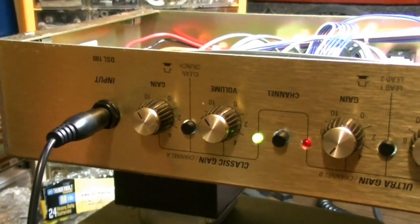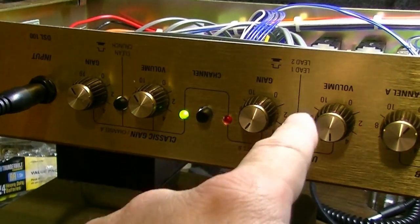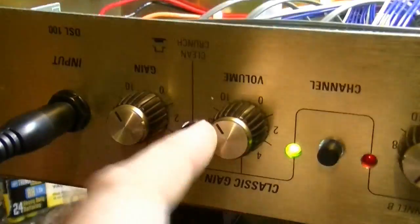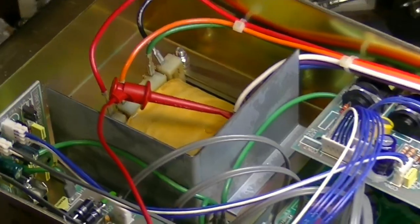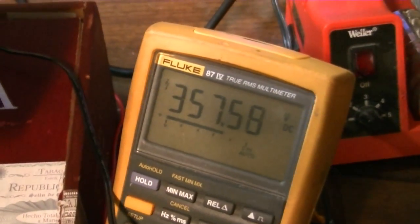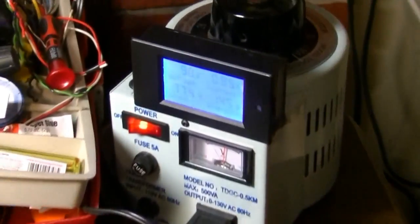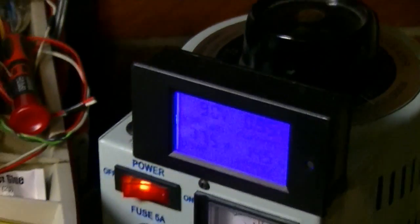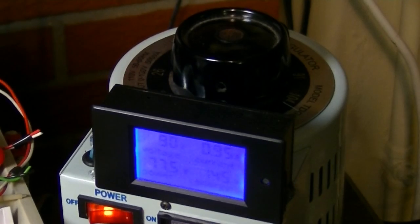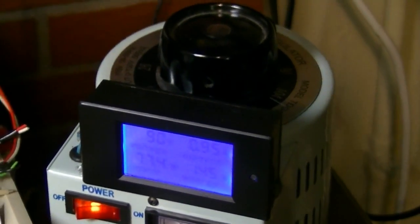Something interesting: I switched over to the clean channel — the ultra gain channel is obviously okay — but on the clean channel I have to crank everything all the way up and I can just barely make something out. I have my probe hooked up to the output transformer primary, which tells us the voltage on the output tube plates. One side is reading 357 volts, which is probably about right for the 90 volts I have going in. We're at 0.95 amps.